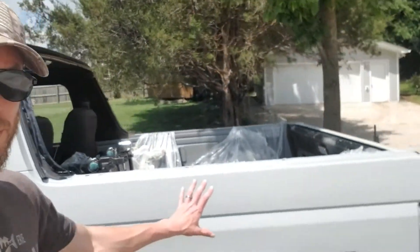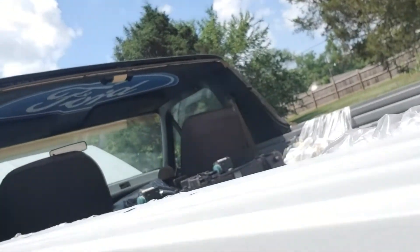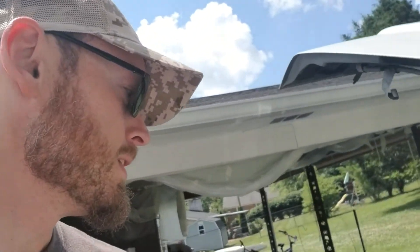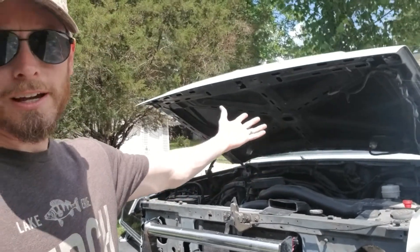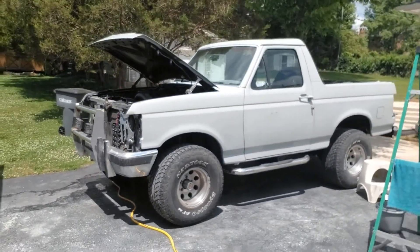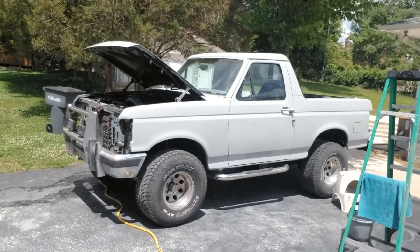Even though I heard on the internet you're not supposed to sand it and this stuff is labeled non-sanding — what the heck, it's my learning experience. So I've sanded the whole thing down with 400-grit. It's basically got that wet-sanded look and feels so much better. I'm also going to clean out the underside of the hood and paint it the same color as the exterior, since I've got the paint anyway. Body lines are real straight, I'm happy with it — it's going to look good when it's painted.